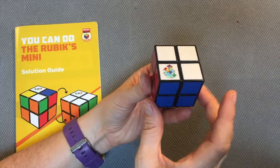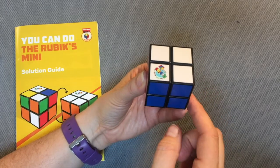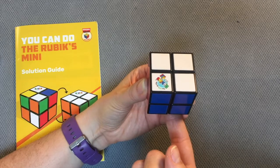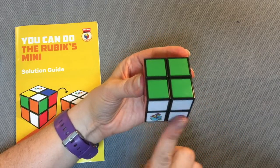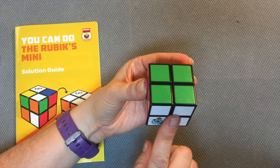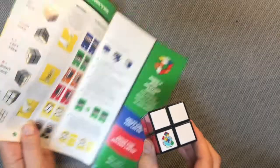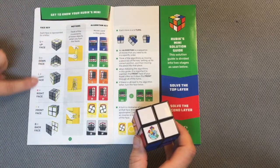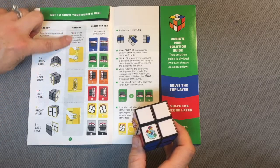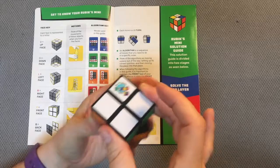As you're using your cube, make sure you're paying attention to the faces and which direction they are pointing. If you start rotating your cube and all of a sudden your top face is now your front face, the algorithm in your solution guide will not work. So it's very important to make sure you orient yourself to the faces. You can see here in the guide the different motions.